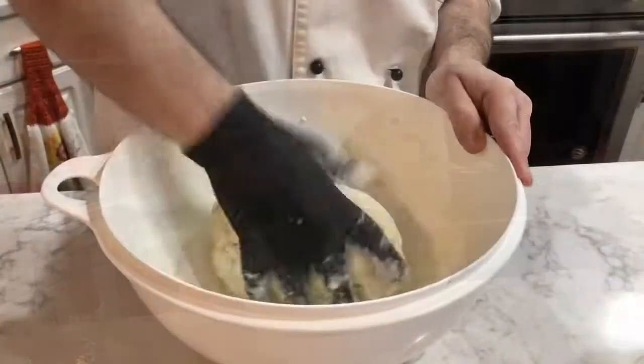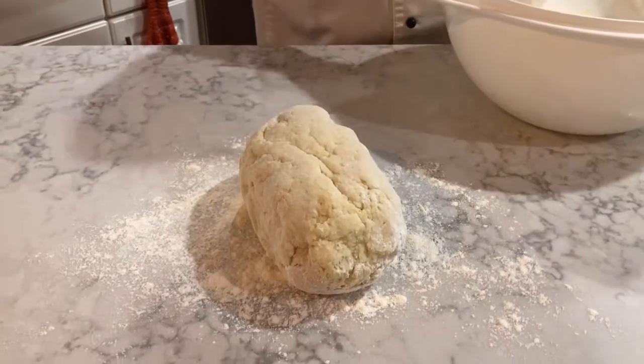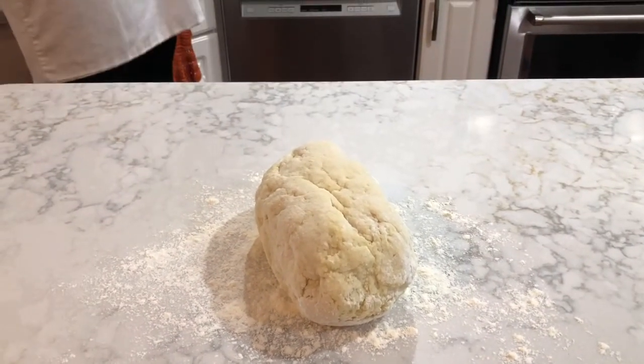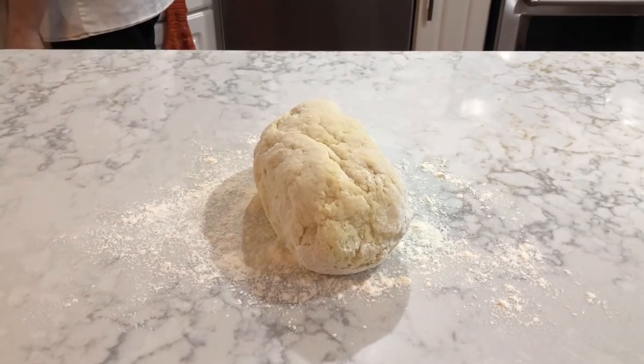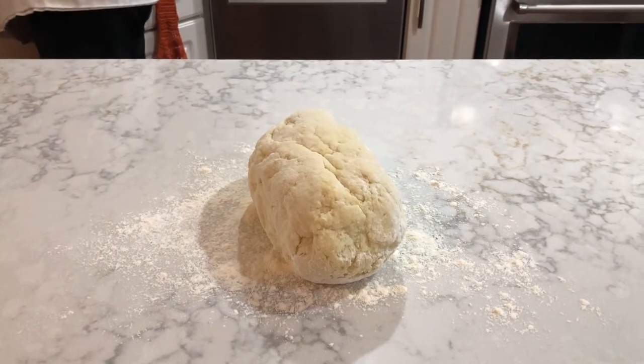After just a couple of minutes of kneading, he has this nice beautiful little ball of potato, flour, and egg. It came together really nicely. He's going to put it out on a floured surface and start working with it to make his little gnocchi.